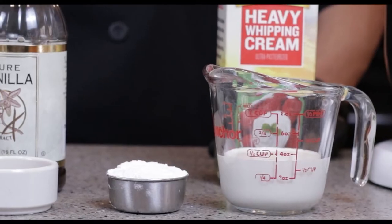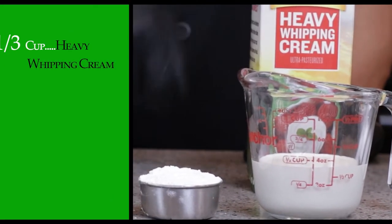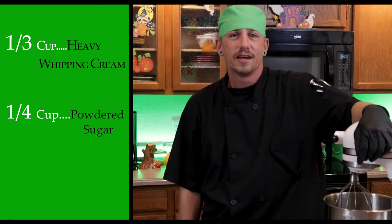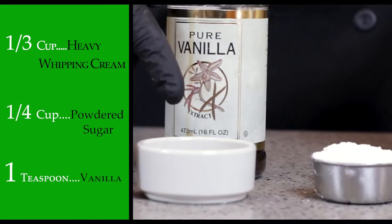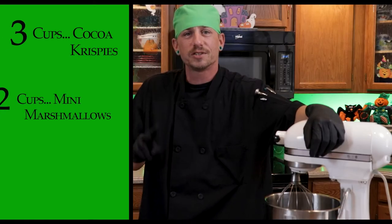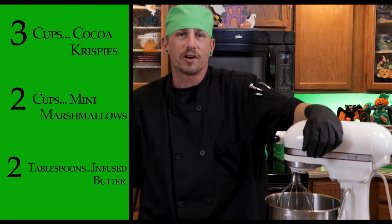This is a simple two-part recipe: whipped cream and rice krispie treats. For the whipped cream we're gonna need one third cup of heavy whipping cream, a quarter cup of powdered sugar sifted, and a teaspoon of vanilla. For the rice krispie treats we're gonna need three cups of cocoa krispies, two cups of mini marshmallows, and two tablespoons of our infused butter.